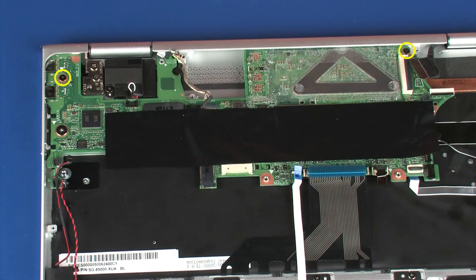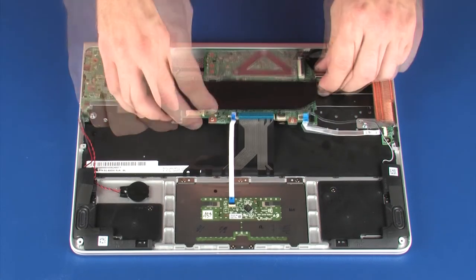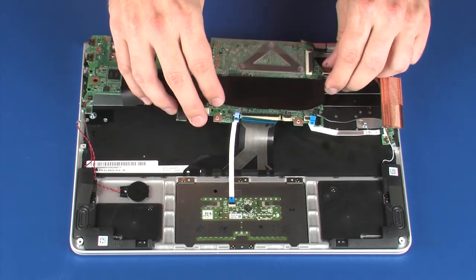Remove the two 2.5 mm P0 Phillips-head screws that secure the system board to the top cover. Remove the 1.5 mm P0 Phillips-broad-head screw that secures the system board to the top cover. Carefully lift the system board off of the alignment pins and remove it from under the lip on the top cover.